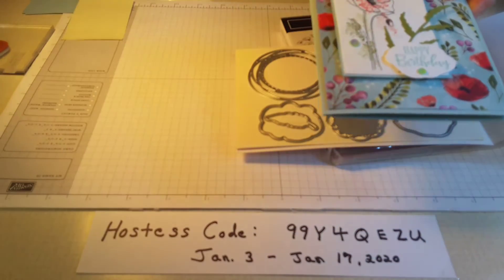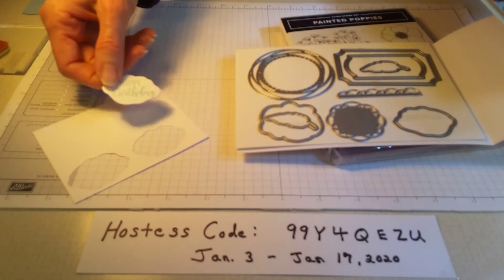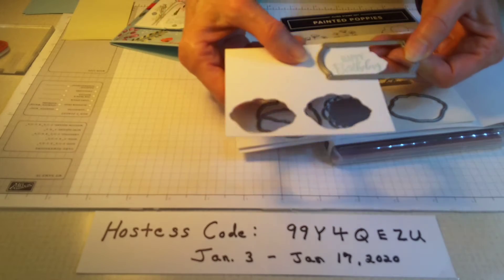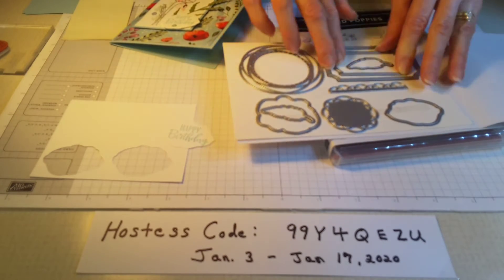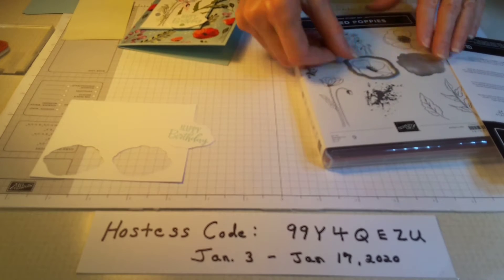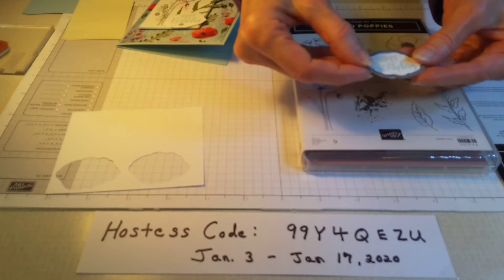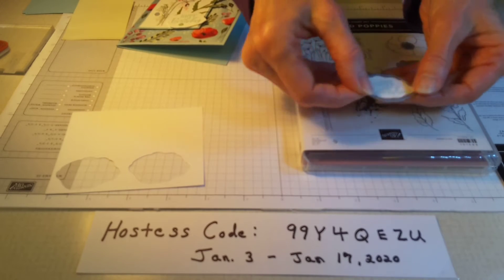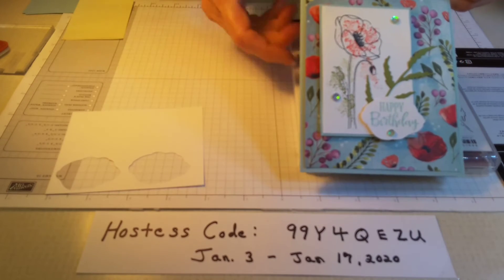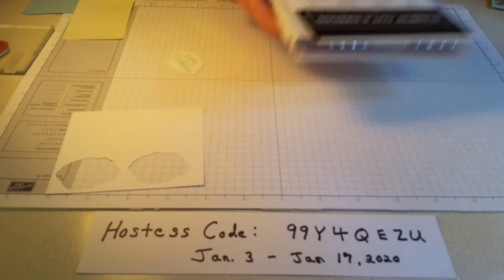I stamped Happy Birthday on a scrap piece of paper, cut it out with a die, and was looking for a label it might fit. As I was looking at the dies, I thought about this one — it actually die-cuts this flower — but I wondered if we could cut the words out with it. I did, and it came out wonderful. I really like the way the die cut the words out.